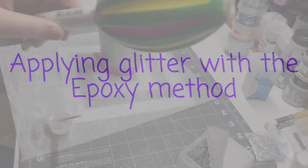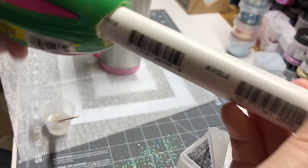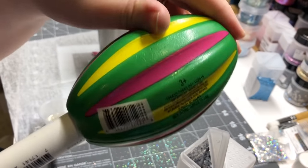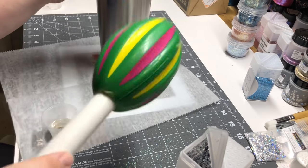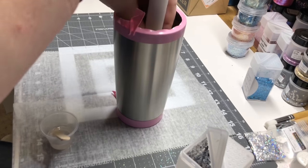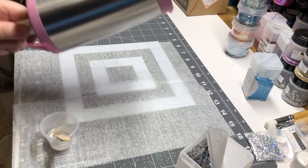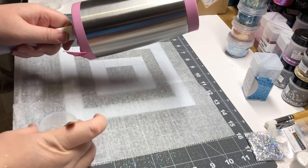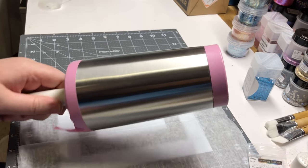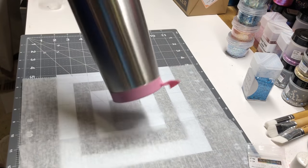In this video I'm going to go over how to apply glitter with the epoxy method. I use a PVC pipe in a football shape to hold on to my cups. I do not glue my football — it's on there fairly tight so I don't have to worry about it falling off. I put that in my cup, which allows me to hold my actual cup without touching it while I apply the epoxy and glitter.